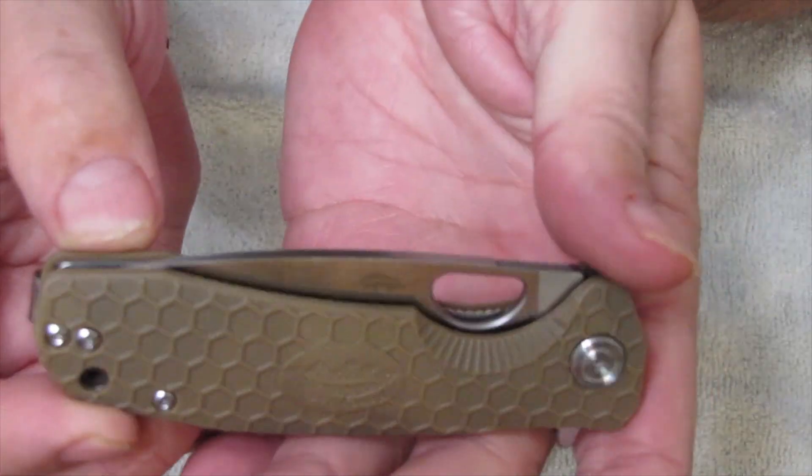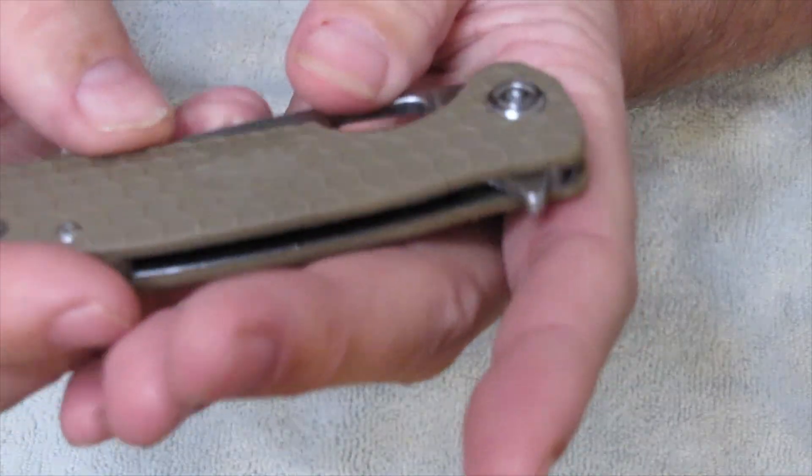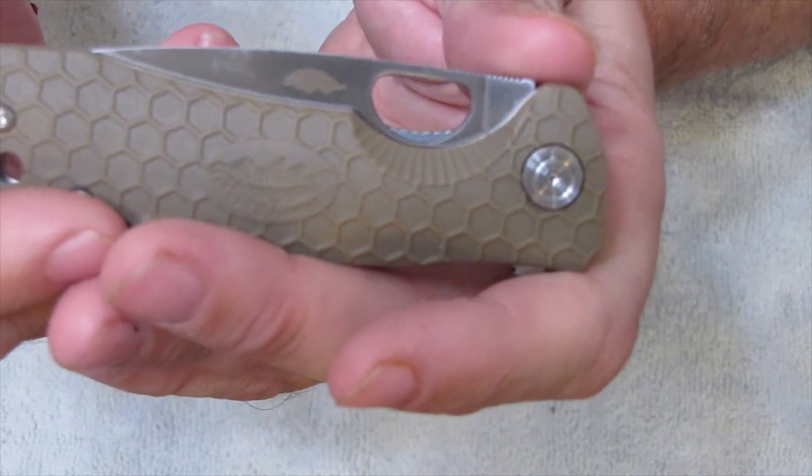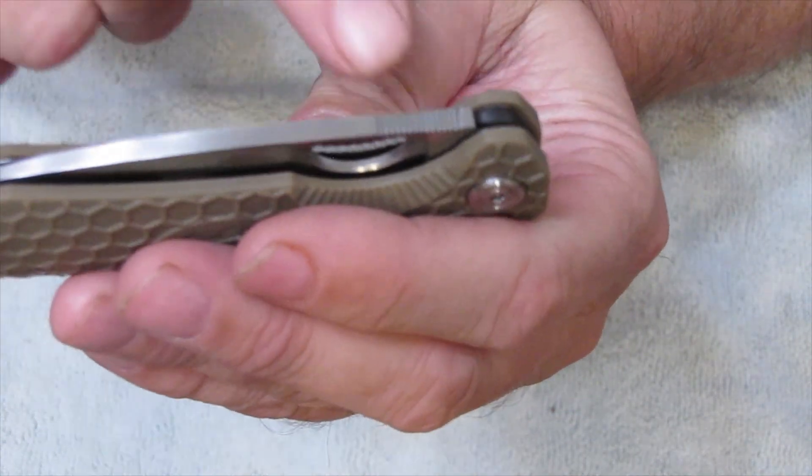And then you have the same little Honey Badger kind of engraved into the blade. So that's cool. This is a liner lock — see it right in there.